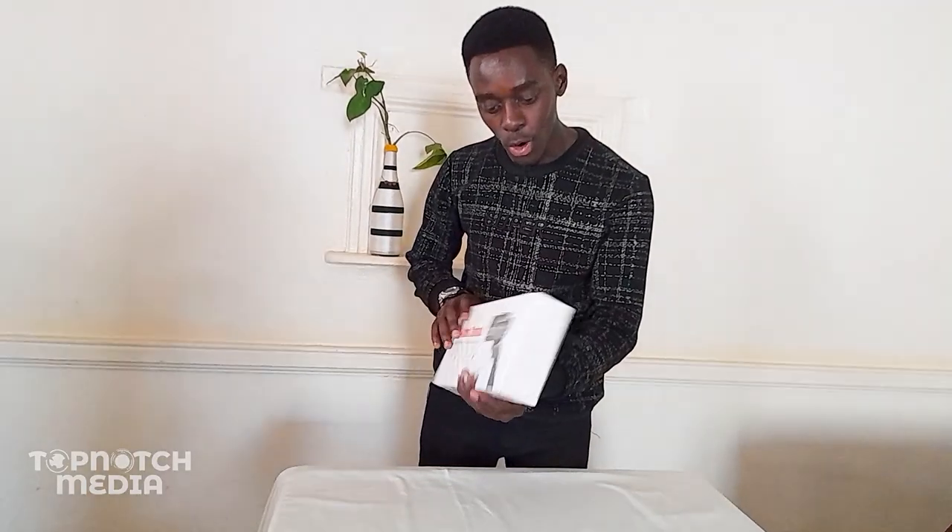It is a three axis gimbal, as you can see, and it says it is for smartphones and action cameras. Let's go ahead and unbox this together. It is all sealed. It appears to be from China, so if you have any bias about China products, I don't know — but this is what I received. Let me go ahead and unbox this and see how we can use it.